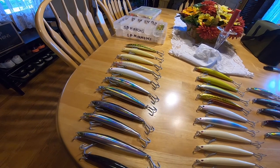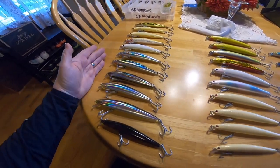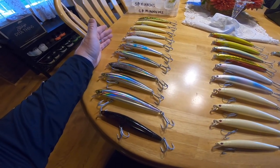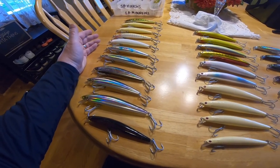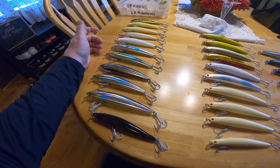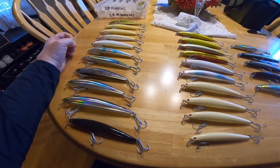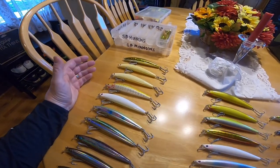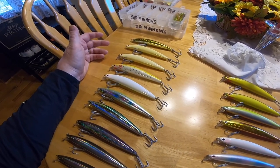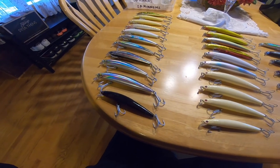Now this row here on my left — I've switched out all of the hooks and the split rings. Because a lot of surf casters say that they've had the stock hooks on the SP minnows bend out, and the split rings as well. They say they're not really the best quality; they've lost big fish as a result. So I took their advice and bought a pack of 2-0 VMC hooks.